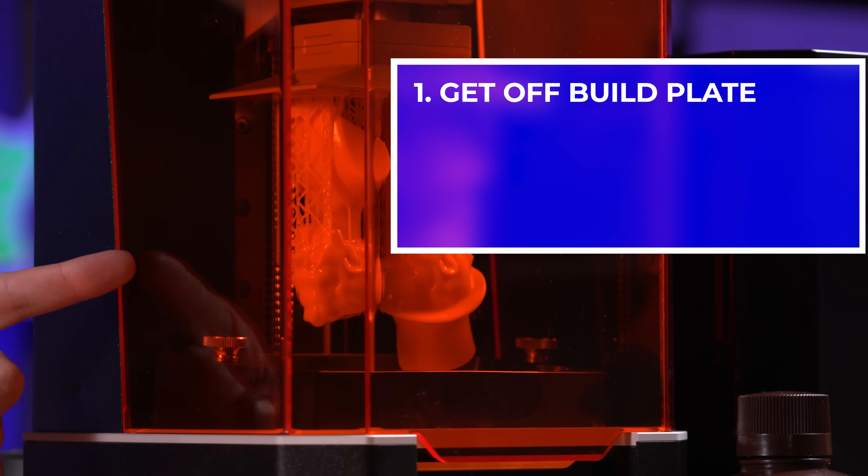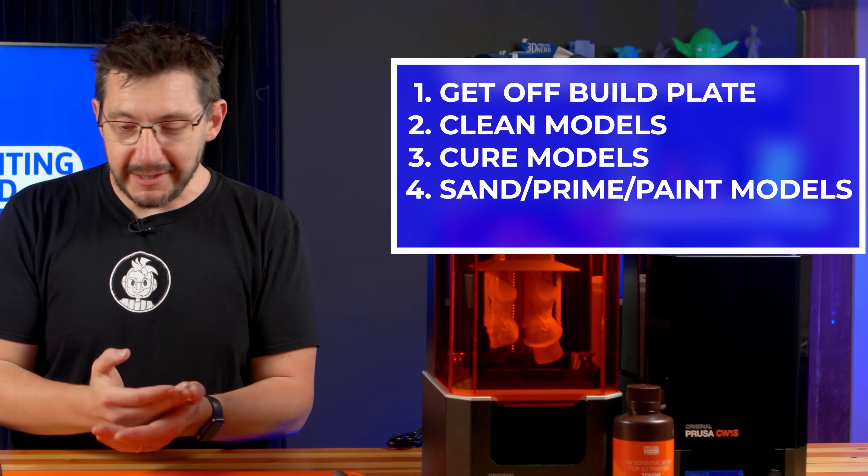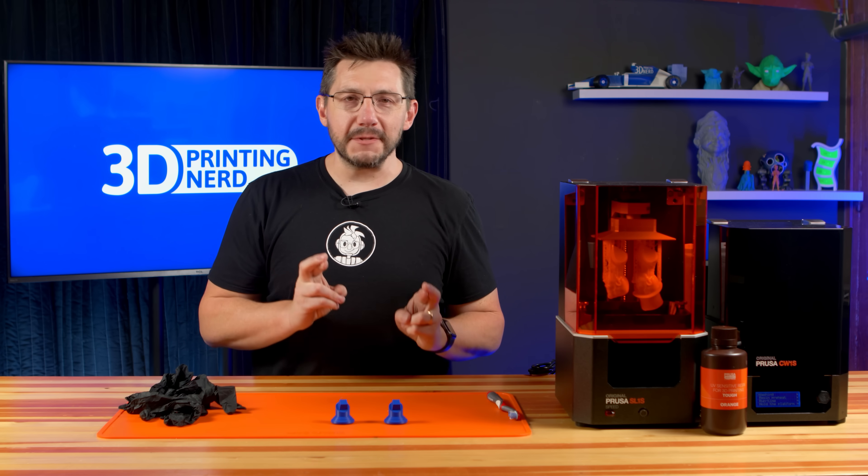Here's the plan. Before we leave tonight, we're going to get these models off the build plate. We're going to clean them, cure them, sand them, prime them, paint them. I'm going to add these little bases to the bottom, and hopefully — fingers crossed — we bring them to Neil Patrick Harris, and he likes them. That's the goal.